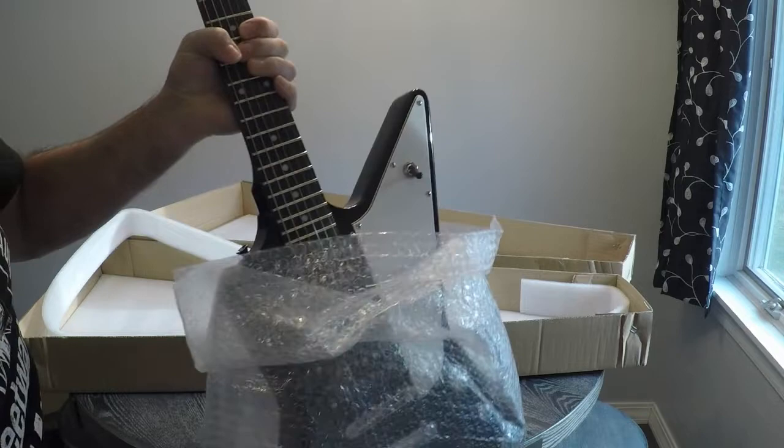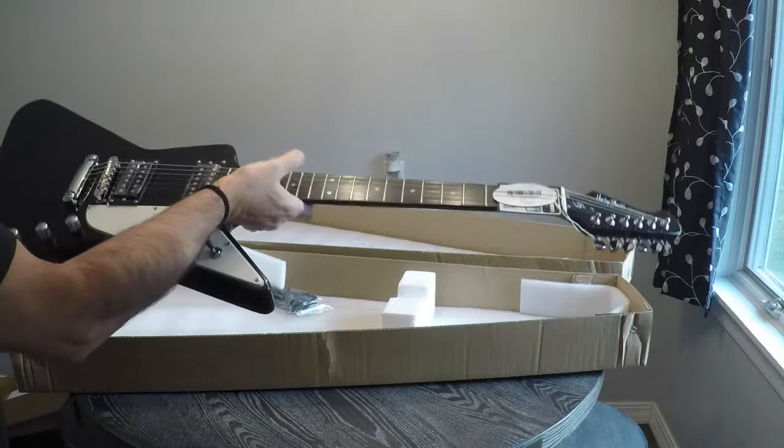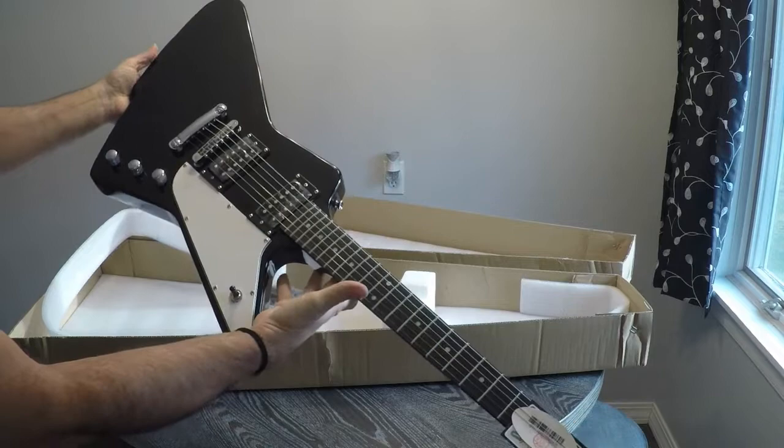Can you see? This is a pretty affordable guitar. I could not believe how cheap this was. There it is — Harley Benton. Kind of an explorer, kind of a Firebird.